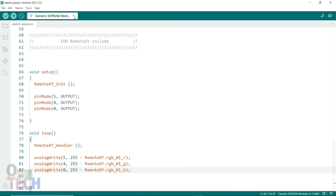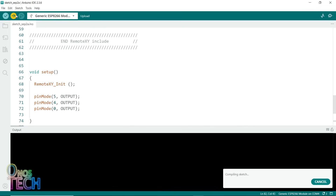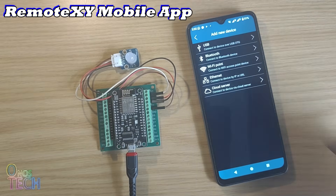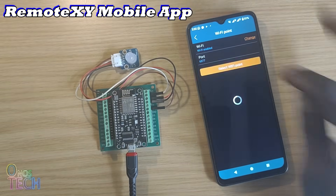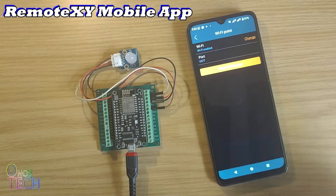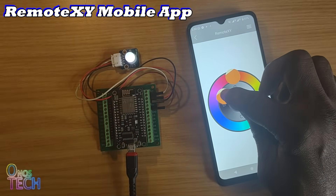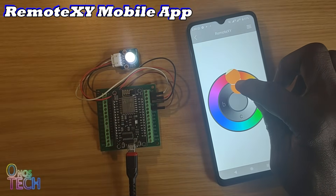Now select the generic ESP8266, the correct COM port, and upload the code. When the upload is done, connect the RemoteXY app to the ESP8266 access point, making sure your mobile WiFi is on. The RGB color control will then allow you to change to any color mode you like.